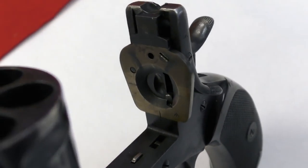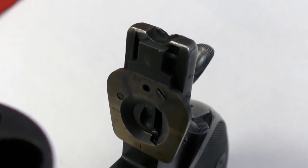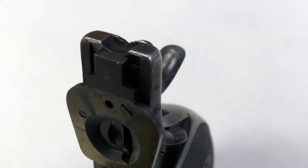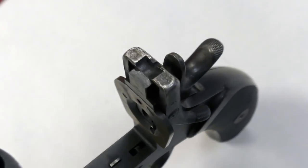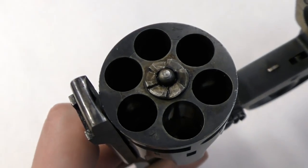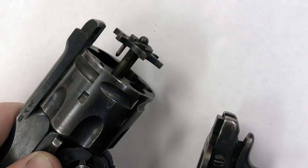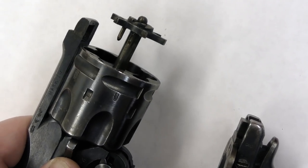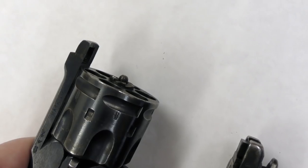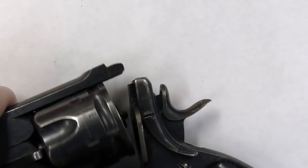Here we can see the recoil shield, or back plate, which was dovetailed into the frame to allow it to be replaced if it wore out. We can also see the hammer pole and the hole the hammer strikes through. Let's take a closer look at the Mark IV's ejector in action. Once the frame has been fully opened and the spent cases have been ejected, the ejector will snap back down into place to allow the pistol to be reloaded.